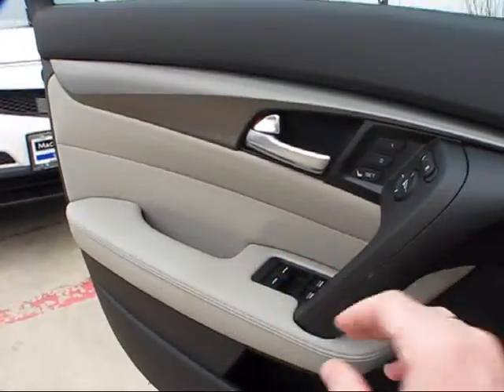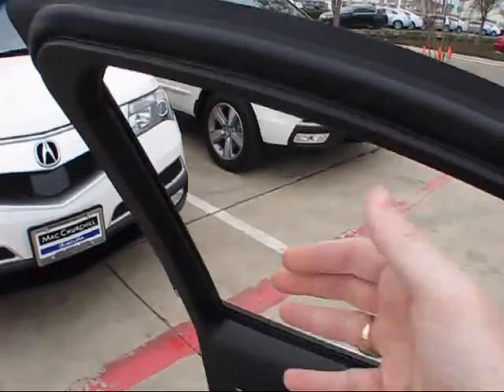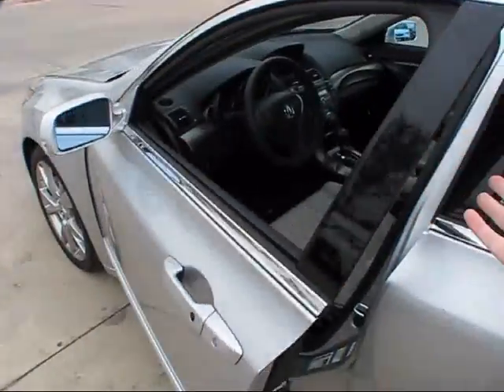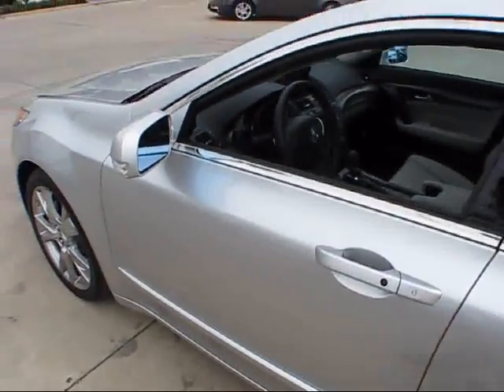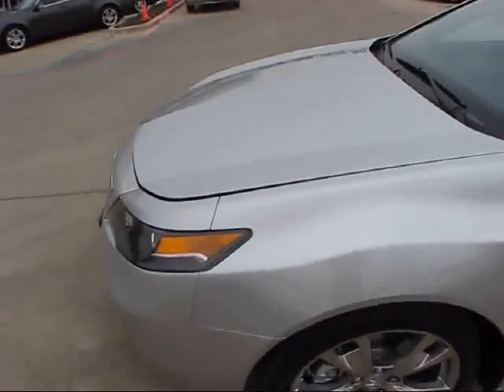Both the driver and passenger windows are automatic in both directions. That beeping is there to indicate that the keyless access fob has now left the vehicle.